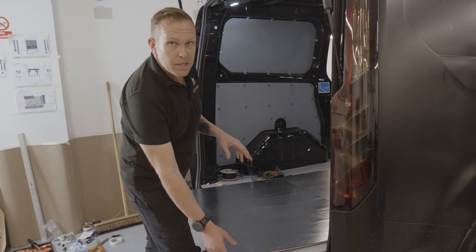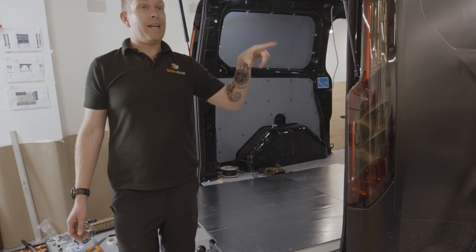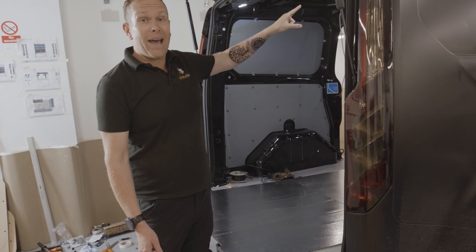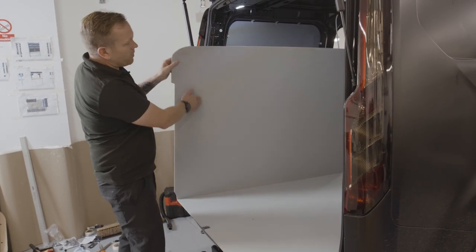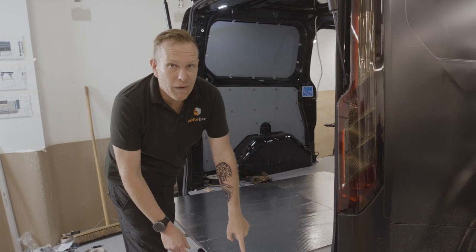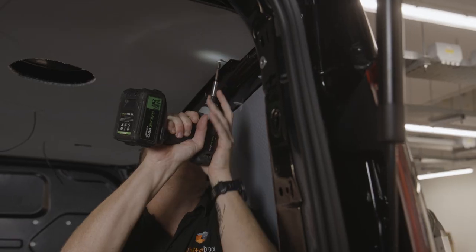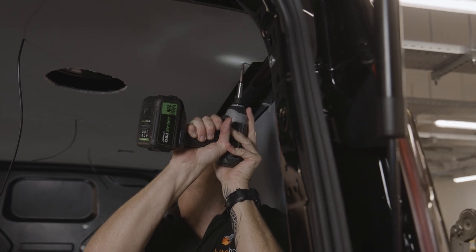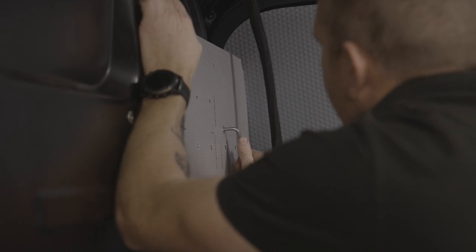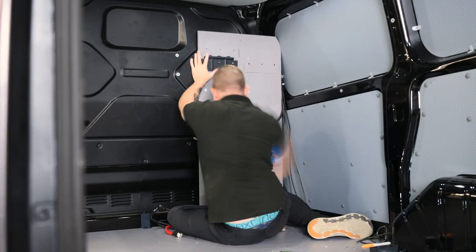Next thing going into the van is this thermal roof lining. These vans can get incredibly hot, especially black vans, so this thermal lining will help reduce the temperature inside along with the fan we fitted in the roof. One side has the polyurethane wipe-clean surface, the other side has a nice reflective lining. We're going to get that up into the van, finish up the wiring, and then put the inverter and batteries back in ready for the racking final fit.